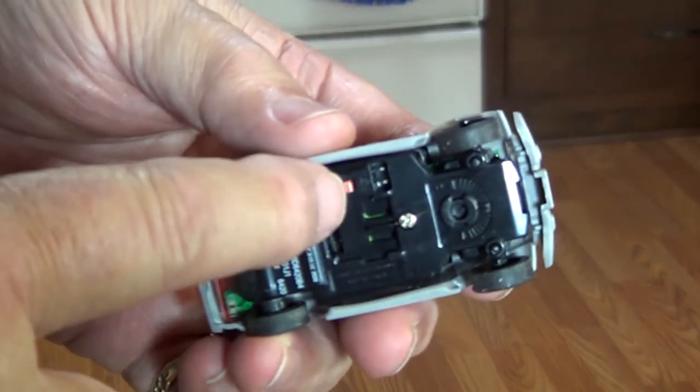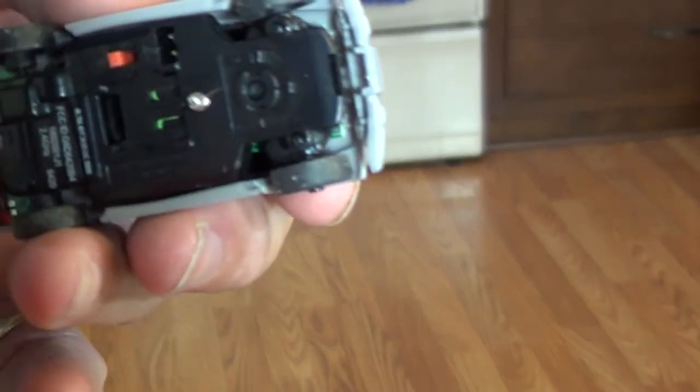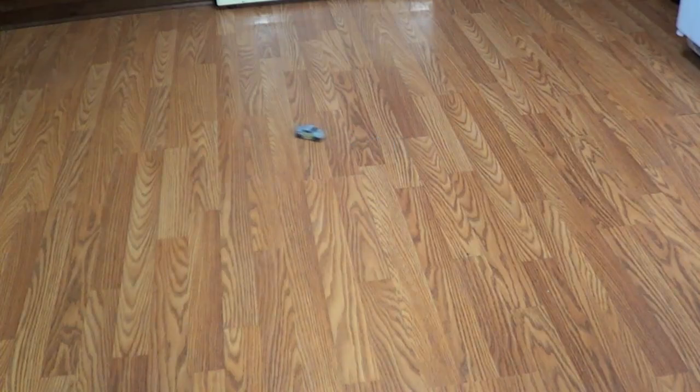Turn your car on right there. Okay, I think we're ready to go. Let's try it and see. See the headlights come on there? See the tail lights come on? Look at that thing spin there!